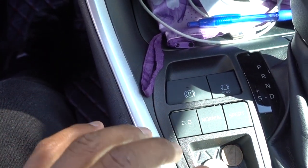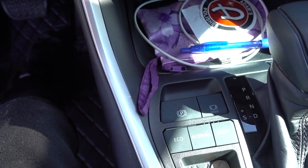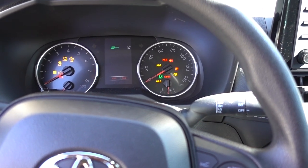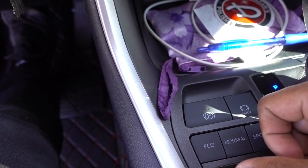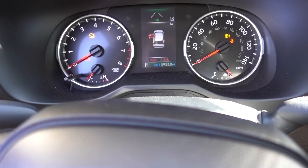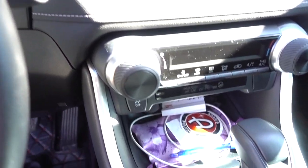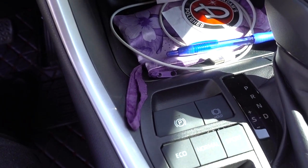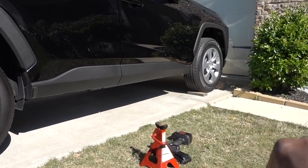I already blocked my front tires because I have to remove the parking brake. Parking brake right now is on. Key in the on position — press on your brake pedal, push on the parking brake, then turn the key off and remove it. Now the parking brake is being deactivated. You have to be careful when you do this — make sure that your tires are blocked. I've blocked my front tires.